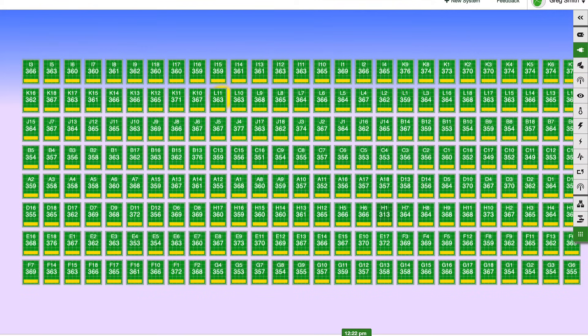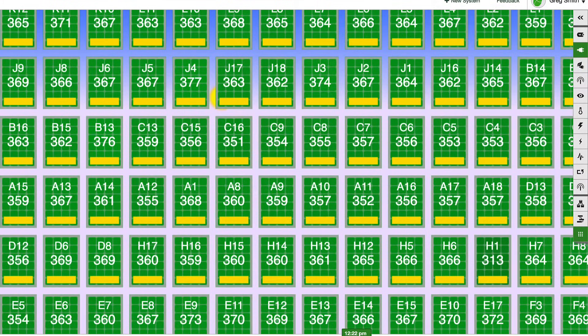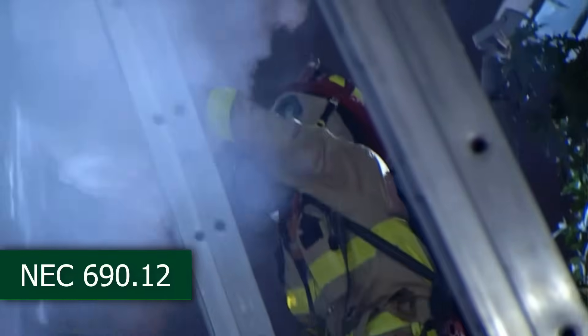Module-level monitoring gives you the ability to gather very specific data at the module level that string inverters just can't do. And finally, we do comply with rapid shutdown as per the National Electric Code.